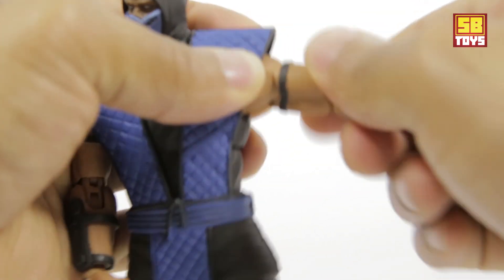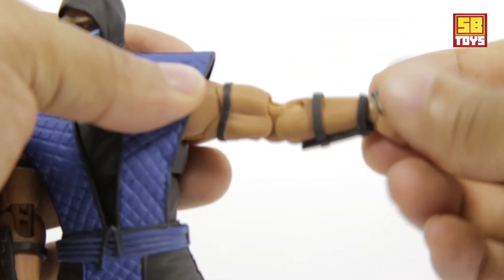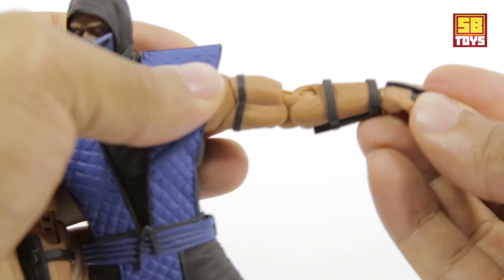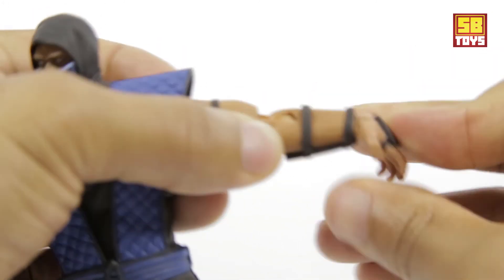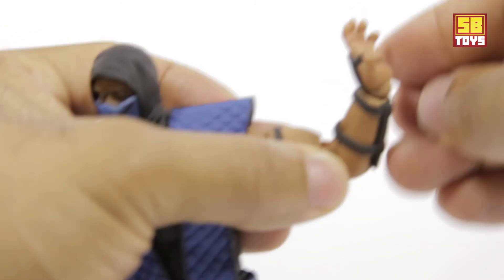There's a bicep swivel, double-jointed elbow, and at the wrist there's a full turn on the peg — it's actually a double swivel. You can swivel at the back end and then at the front end where you attach the hand. It has a downward tilt and a little range of upward tilt as well.